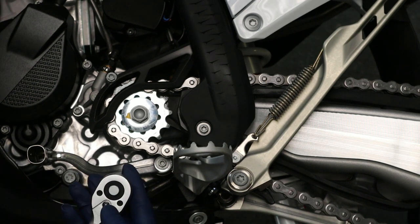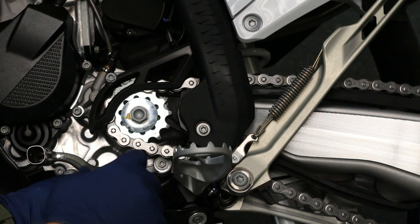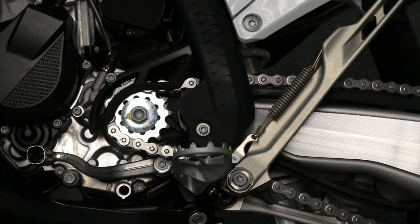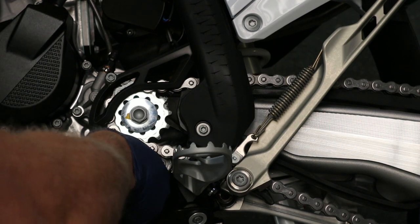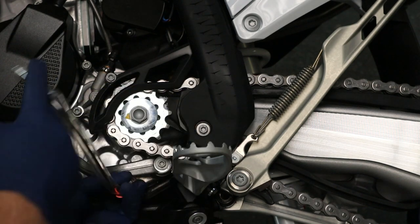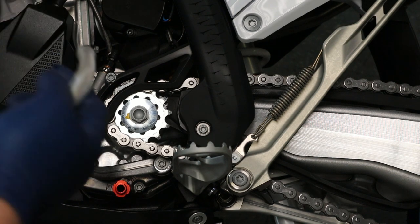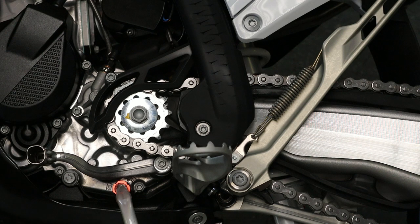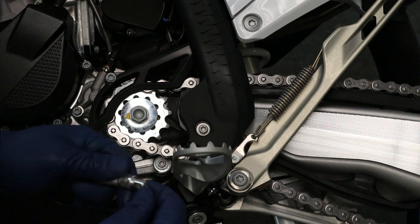I've got a 13 millimeter socket on a ratchet and I'm going to go ahead and remove this drain bolt. Now I'm going to open up my AMP oil drain tool — it's got an O-ring on it already — and thread that in. It just needs to be hand tight. I've got my zip tie removed and I'm going to connect my tube back. Now I'm ready to lift my bike upright and get ready to drain the oil. You don't have to worry about the oil coming out yet because you have a plug in the end of your hose.